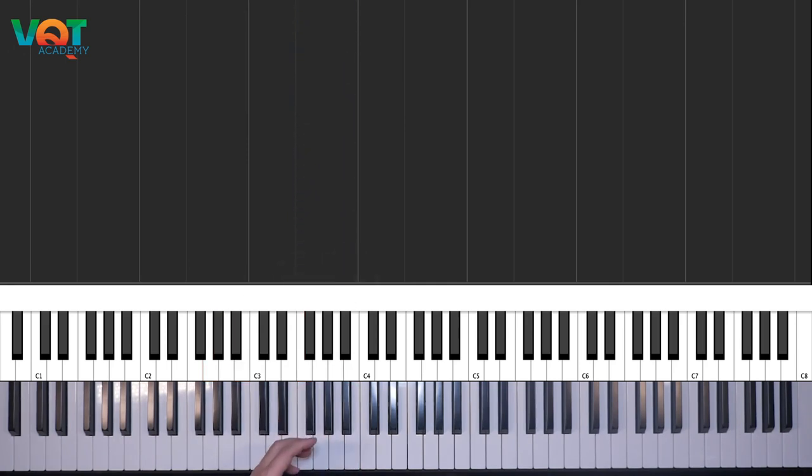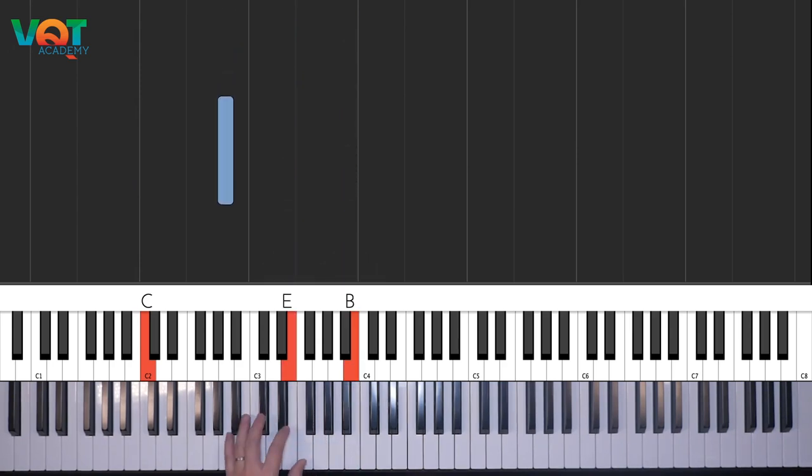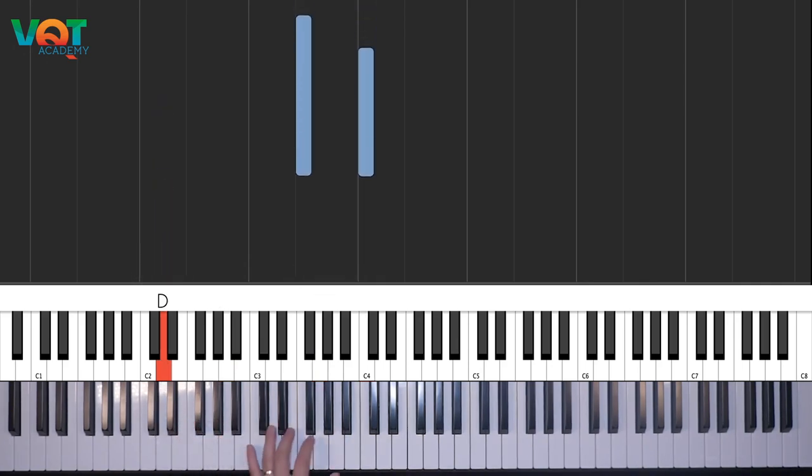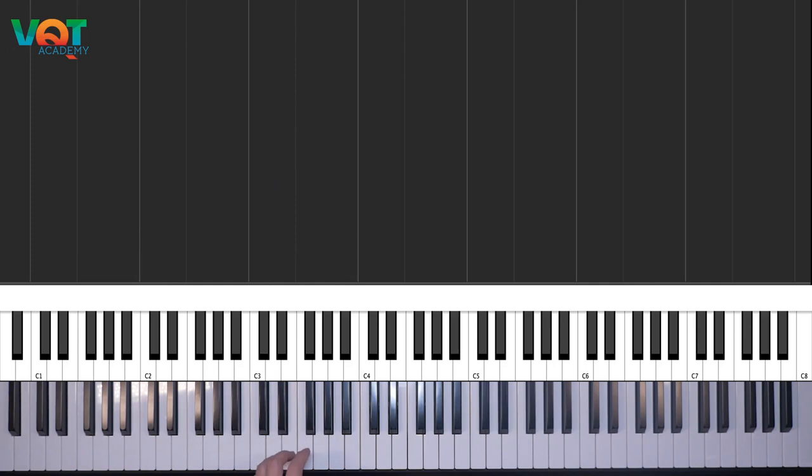Với kỹ thuật Shell Voicing, tức là cho những bạn bắt đầu chơi nhạc jazz, cũng như khi các bạn đang ngẫu hứng bên tay phải, thì các bạn sẽ không muốn chơi những hợp âm quá phức tạp bên tay trái. Đây là bài học phần 1. Vũ Quang Trung sẽ chia sẻ tiếp bài học phần 2 trong video kế tiếp, với phương pháp nâng cao hơn. Hôm nay các bạn sẽ tập cách đơn giản nhất, basic nhất để chơi được những hợp âm có bậc 7. Cách chơi người ta gọi là Strive Technique.